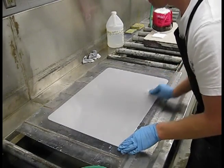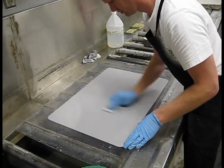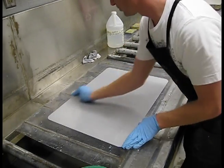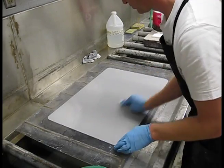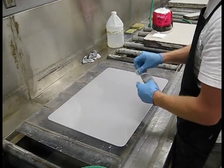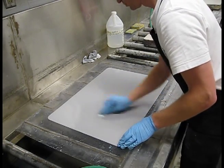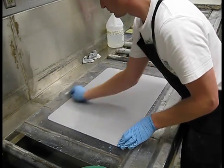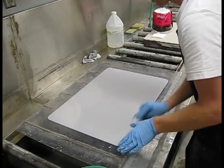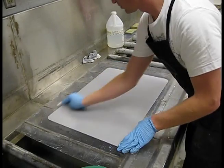We used to get plates from two different companies — one from Tokich, which are the plates you'll be using, and also from a place called Precision Ball Graining. Those Precision Ball Graining plates were filthy — you had to counter-etch them about ten times before you could start to use them. It really depends on the manufacturing process. The Tokich plates, five or six times at the most, usually gets them clean.